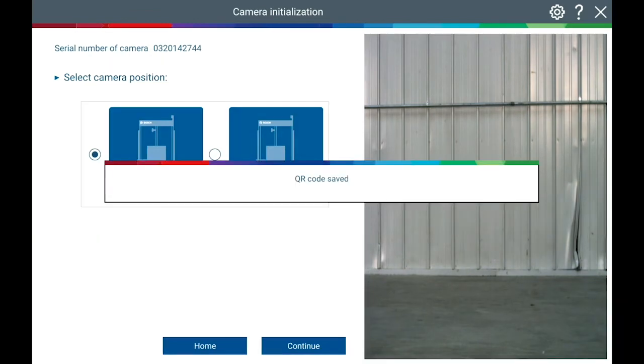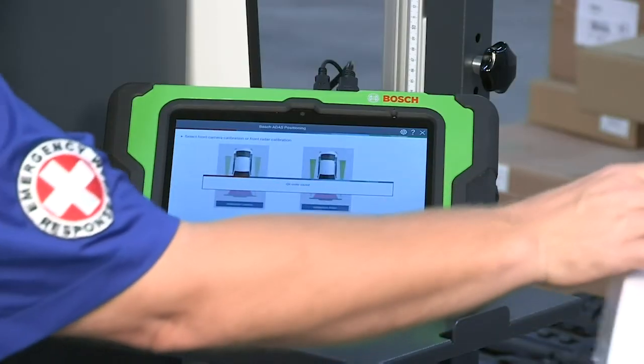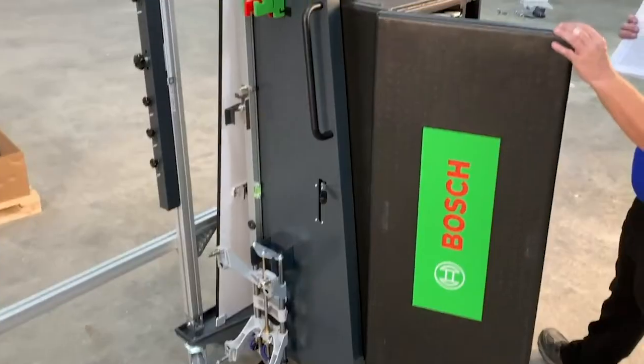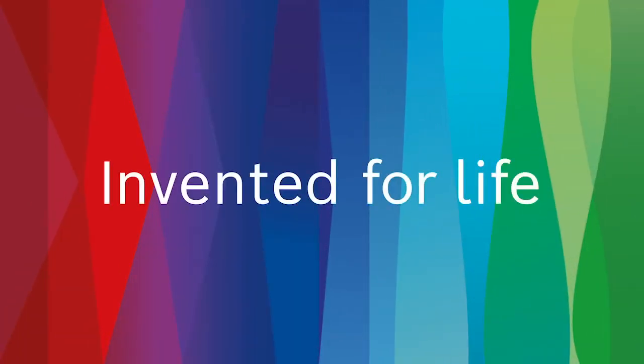This completes the unpack, assembly, and camera initialization process for the DAS3000. Thank you for your purchase and we hope this quality Bosch product serves you for many years.